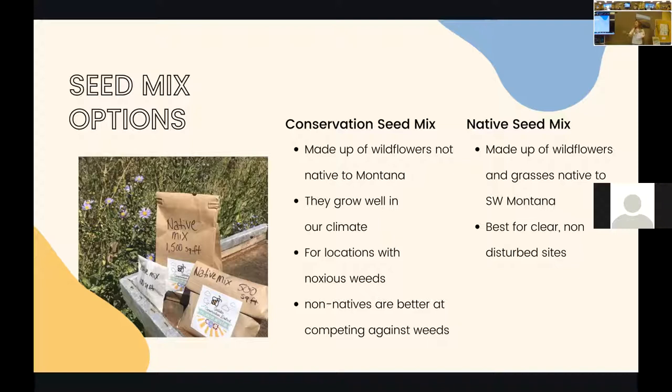We as the conservation district can talk to you about what your site looks like, what your goals are for the plot, and help you pick which seed mix is best for you. Both mixes have plants that bloom at different times in the season, which is great for pollinators all year round. They all have beautiful colors, there are some overlapping species, and some have a grass option which serves as habitat for bees. You can choose to include grass or omit it if it's a smaller plot. More information is available on our website.